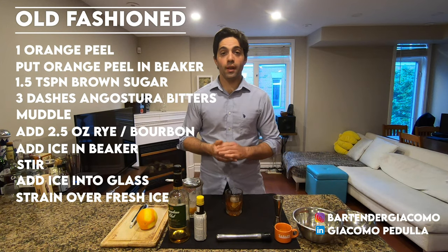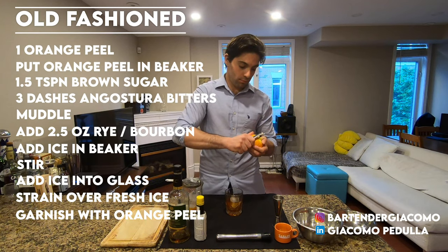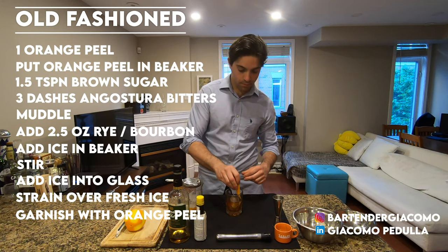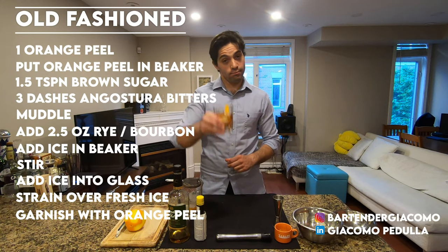To finish your cocktail, garnish with another orange peel. Wrap it around, squeeze on top, and put it inside. Your old-fashioned is ready. Cheers!